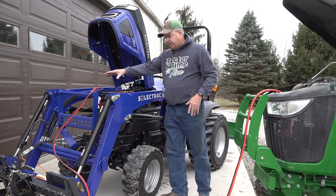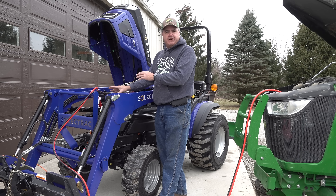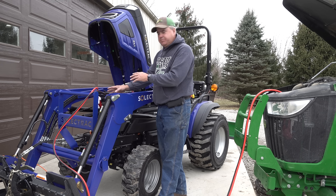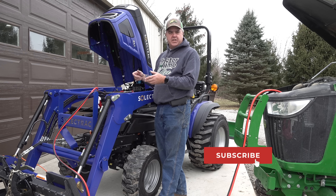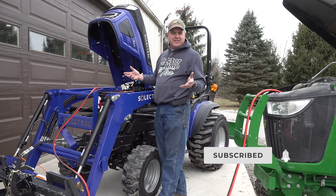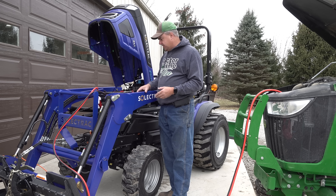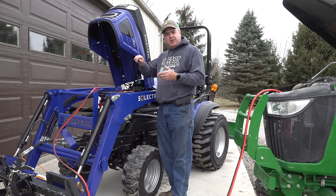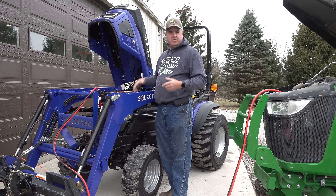So as you can see, I've got the jumper cables attached here. I've got a small 12-volt battery, and it is kind of the master control battery. This battery has to have charge to be able to get the rest of the system to work. It's enough to control the ignition switch — I'm going to call it an ignition switch. It controls the electronics. When you turn the key on, it enables the rest of the system to work.